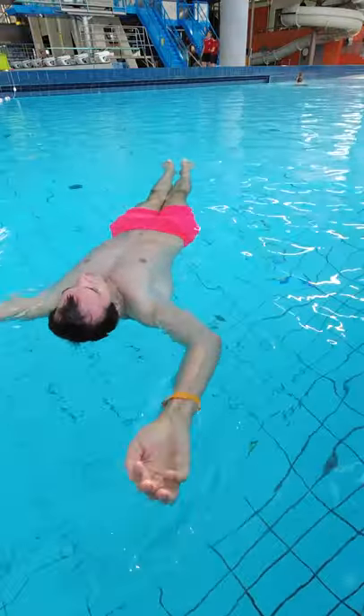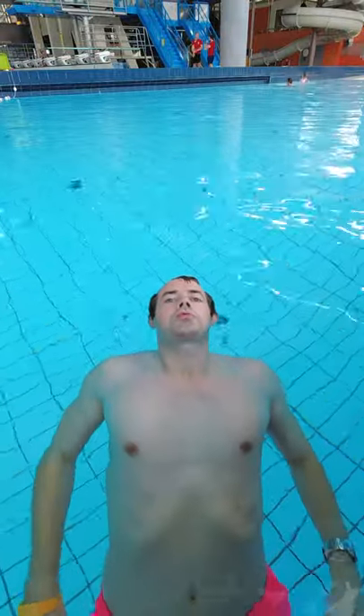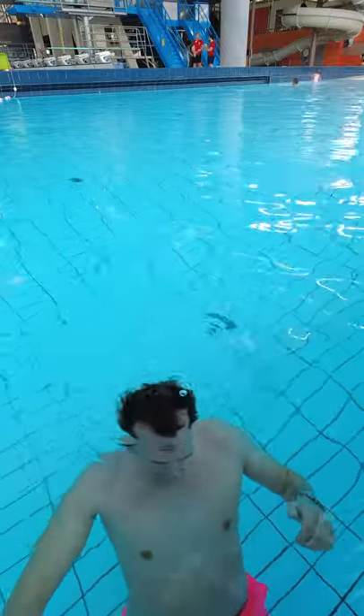If you want to float for a longer time, do some light breathing and don't empty your lungs, because if you empty your lungs you will sink.